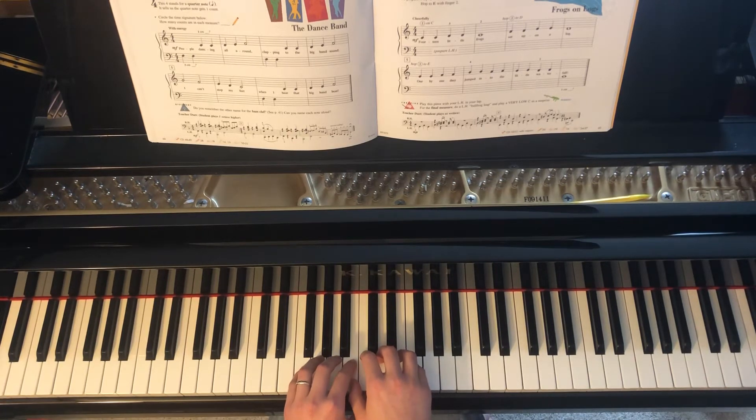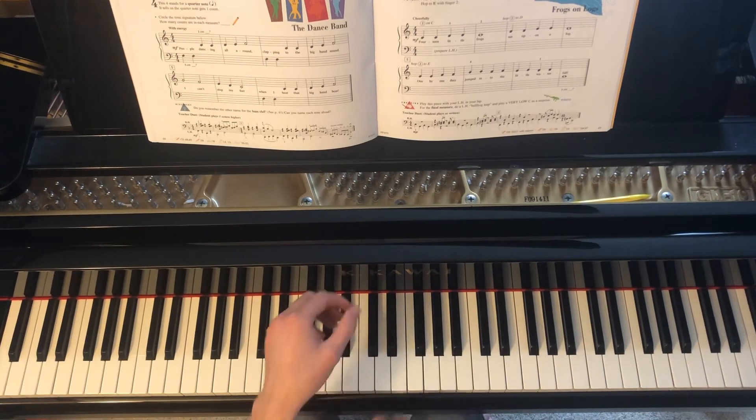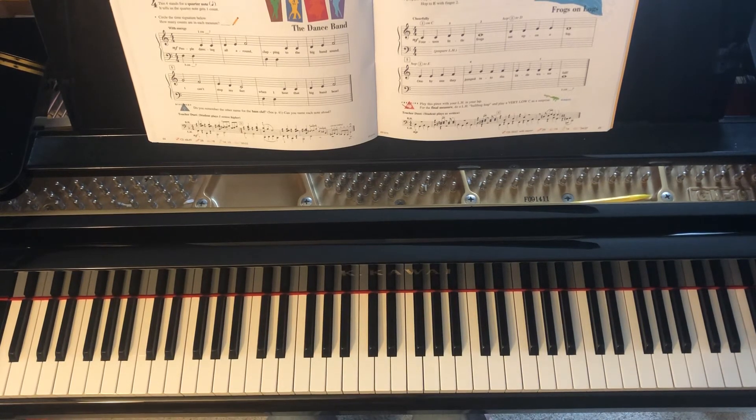Let's have a listen again. And in case you would like to play along with the accompaniment, I'll count you in now.